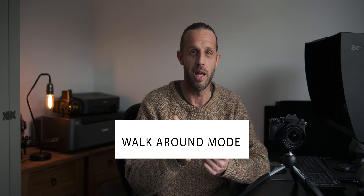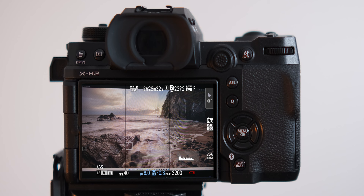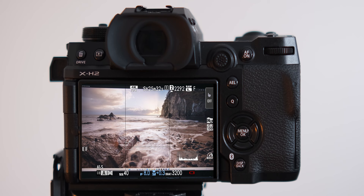My second customizable mode, C6, is my walk-around setting — for scouting or shooting handheld when out with the camera. These settings are completely different from the tripod setup. There's no two-second timer, electronic front curtain shutter is on, autofocus is set to single point, and I'm in aperture priority mode with matrix metering. Auto ISO is capped at ISO 3200, minimum shutter speed is 1/40th of a second, and I use the rear command dial to adjust exposure compensation — so all I need to do is set my aperture and dial in the compensation.